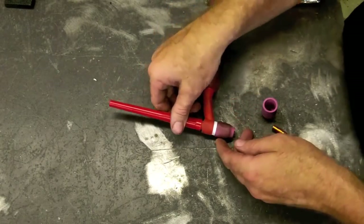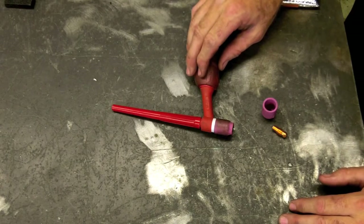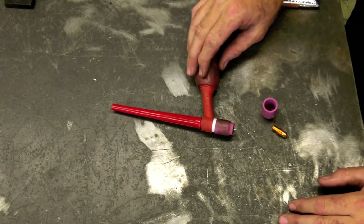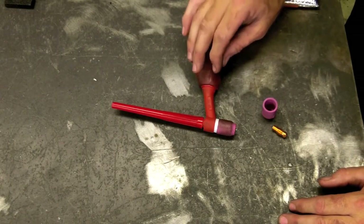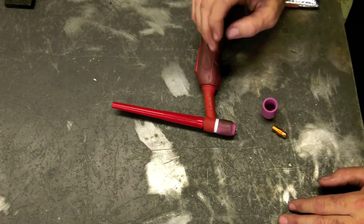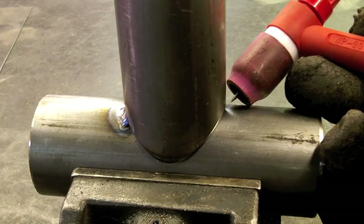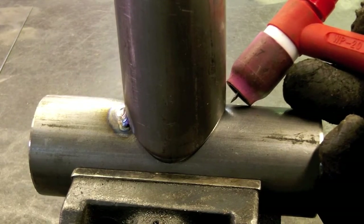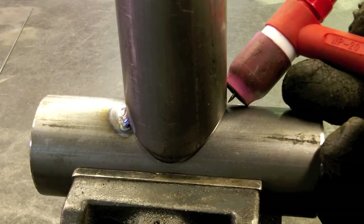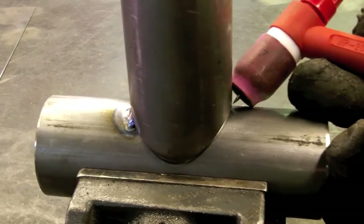I used the 1/16th ceriated tungsten up to 125 thousandths in steel, but I do jump up to 3/32nds to weld 63 thousandths aluminum. The 1/16th just doesn't have enough to stabilize the arc with how high I have my frequency set — I'm running about 240 on my frequency. So that's it for torch setup. Here we are set up to weld some 1020 DOM, using 15 on my flow rate for argon, on DC, set up right around 125 amps. Let's see how she welds.